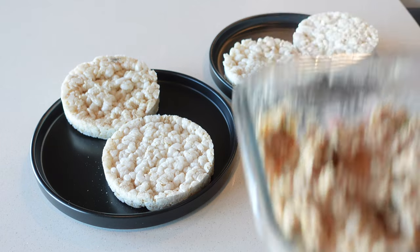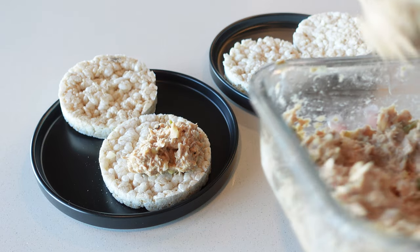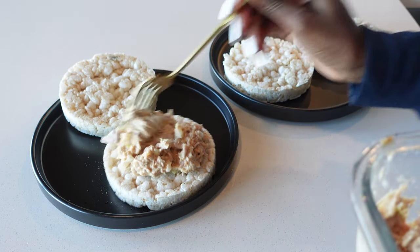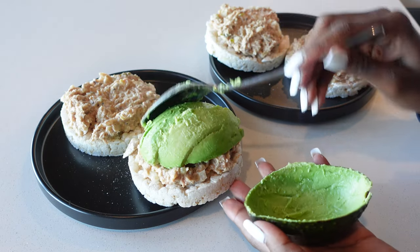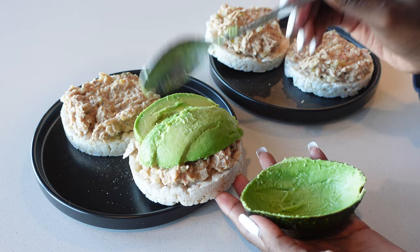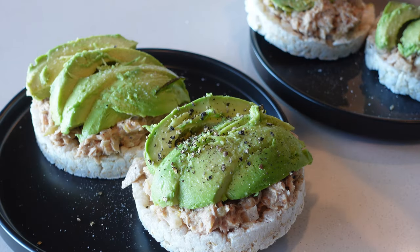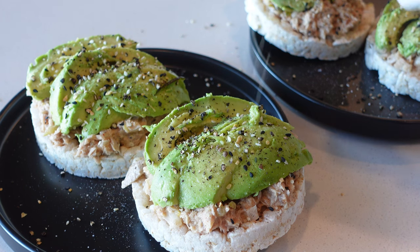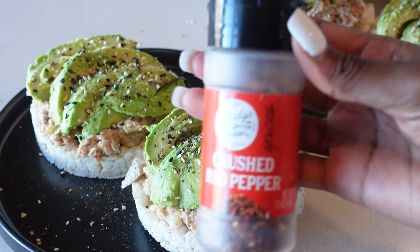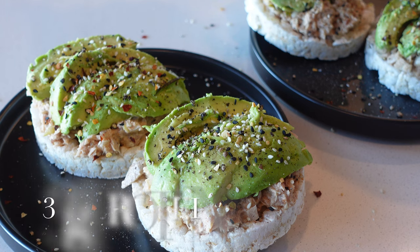Here's how I plated it later in the week: some salted rice cakes at the bottom, then the tuna mixture, topped with avocado seasoned with salt, pepper, and everything bagel seasoning — which is so good, trust me — and then topped off with some red pepper flakes.